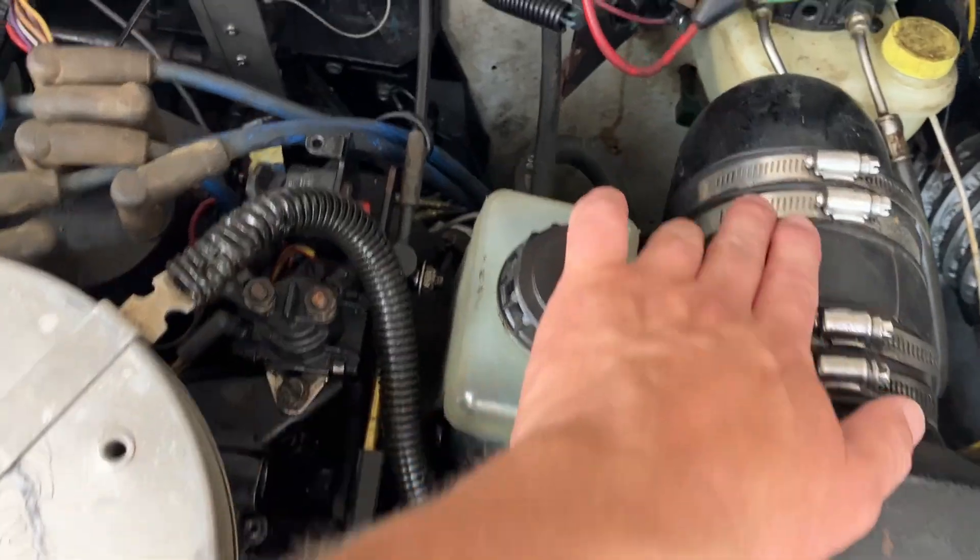That ignition coil will be behind on the port side. Here's the exhaust for the port side, and the ignition coil is down there — it's the same on my other engine too. There's a line running to the distributor.